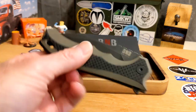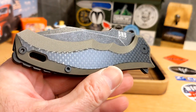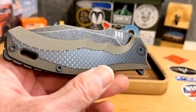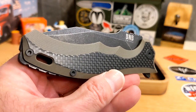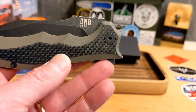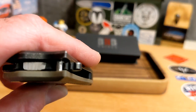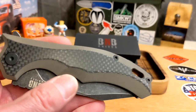I picked out the Diesel because I wanted a folding knife. They did have some really nice-looking fixed blades, but I'm just not into overseas Damascus. Most of their fixed blades are Damascus, and I really just wanted something that wasn't Damascus — just a single blade steel — so I picked out this folder.